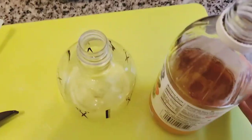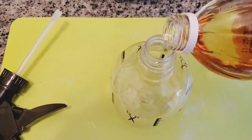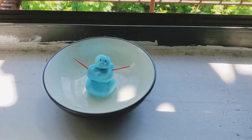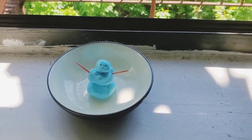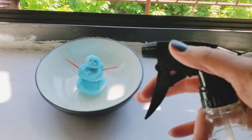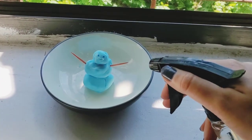Now it's time to make the dough magically foam up. Pour vinegar into a spray bottle. I brought our magic dough man somewhere more scenic to destroy him. So here he is and I have my spray bottle with the vinegar. Ready, set, go!